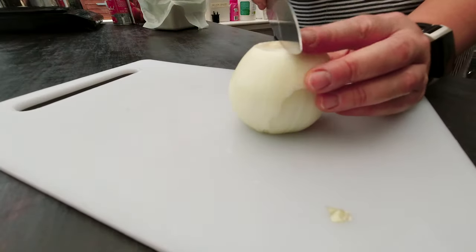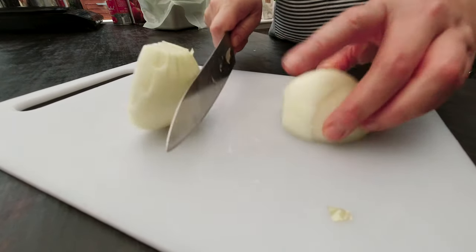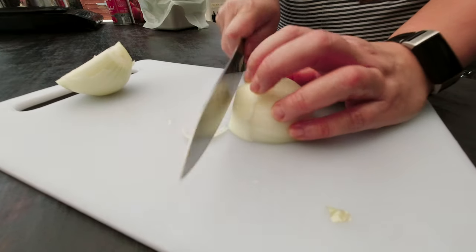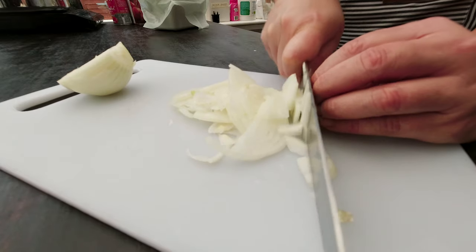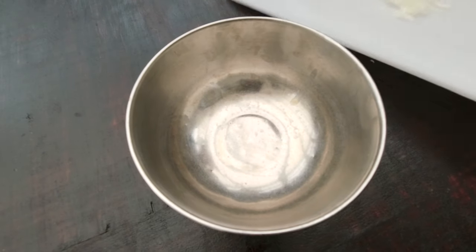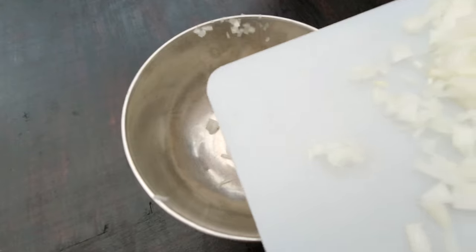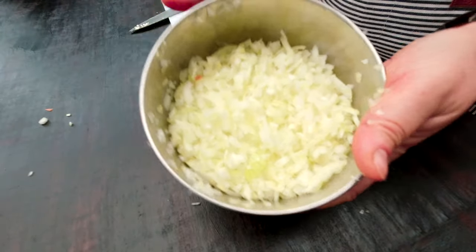I have to chop onions and press garlic. I'm going to use one large onion — I do think onion and garlic are important ingredients in this recipe. I'm going to chop it into small pieces. Now I'm starting to cry — I promise Steve didn't break my heart that much! I'm going to transfer my onion into a metal bowl.